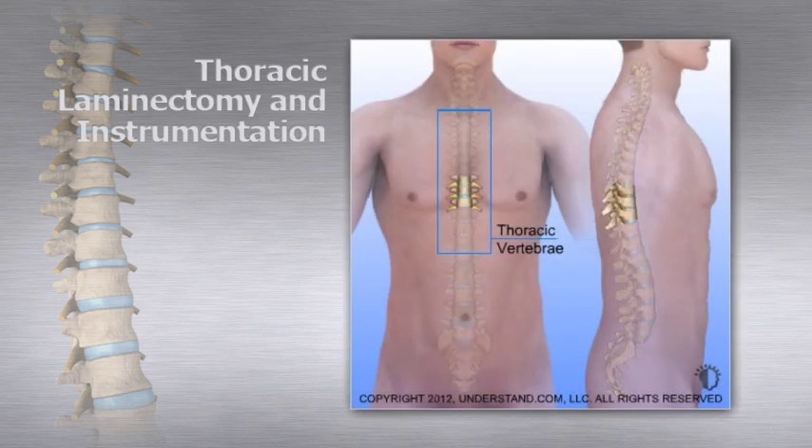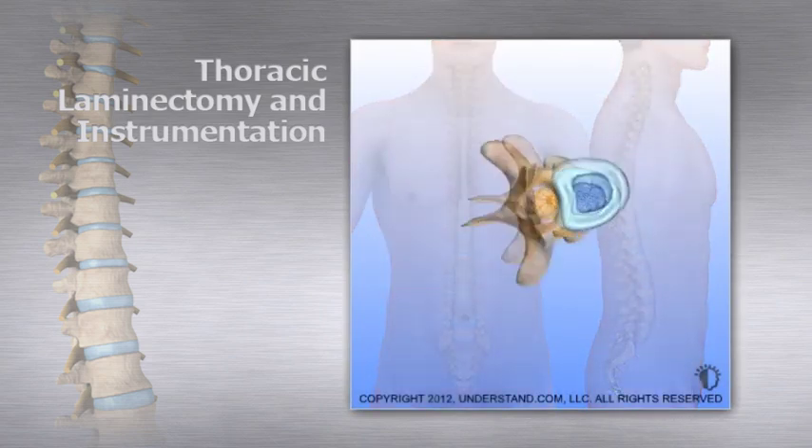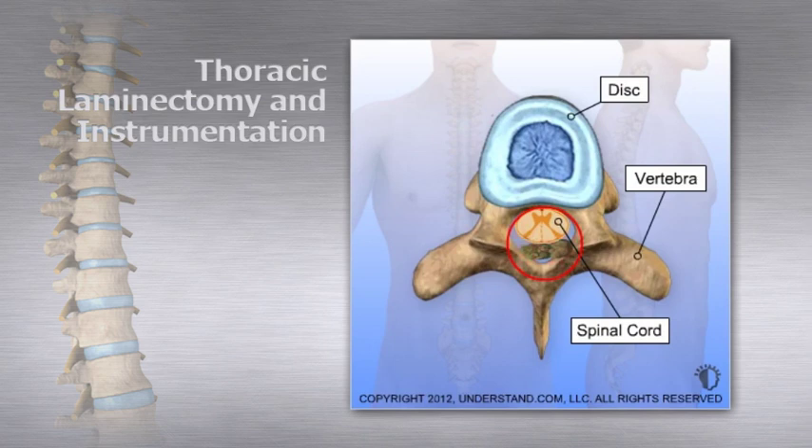A narrowing of the spinal canal can cause painful pressure on the spinal cord or nerves. Sometimes the source of this narrowing is a tumor that has spread to the thoracic region of the spine and is pushing on the spinal cord. A thoracic laminectomy removes the lamina from vertebral bodies, providing access to remove the tumor and eliminate pressure on the spinal cord.